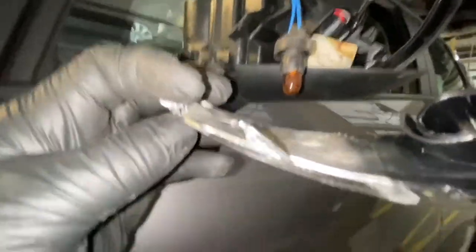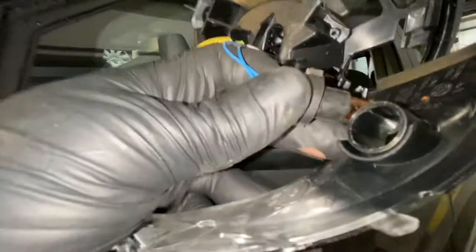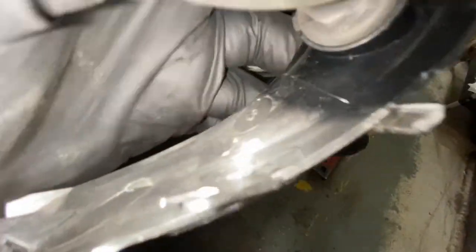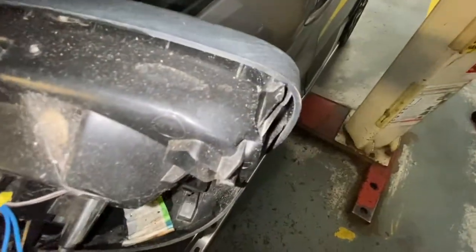We're going to slot that bulb in. As you can see, we'll get that bulb in there — just make sure it's lined up, make sure it locks in close. It's sealed.